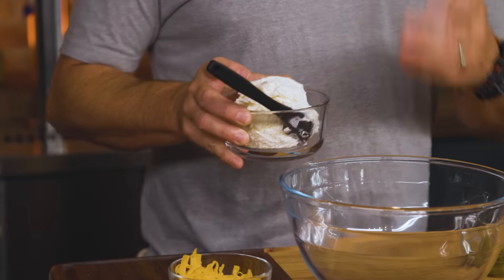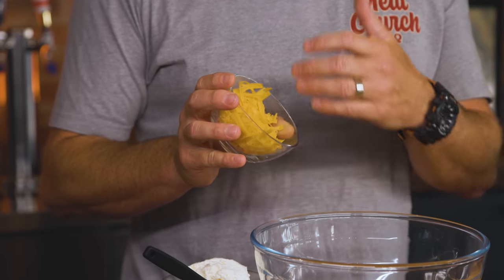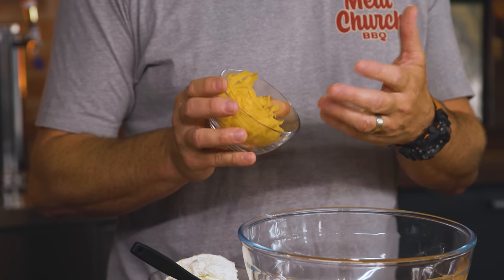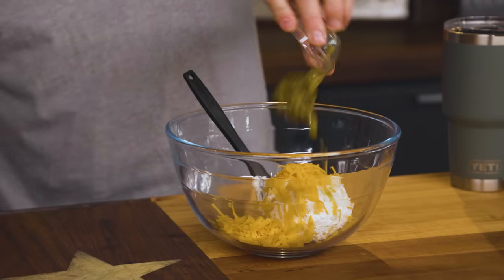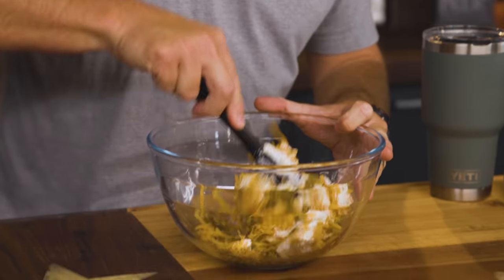We're going to make a mixture really quickly. I've got one cup of whipped cream cheese — you could also use regular cream cheese, but whipped is lighter, fluffier, and easier to mix. I'm combining that with one cup of sharp cheddar that I just grated. You should always grate your own cheese; the bagged stuff has a chemical on it to keep it from sticking, and freshly grated melts easier. I've also diced up two tablespoons of pickled jalapeños — use fresh for more pop, or pickled if you want the flavor without as much heat. Then a little bit of Meat Church Honey Bacon seasoning, one of my favorite seasonings.